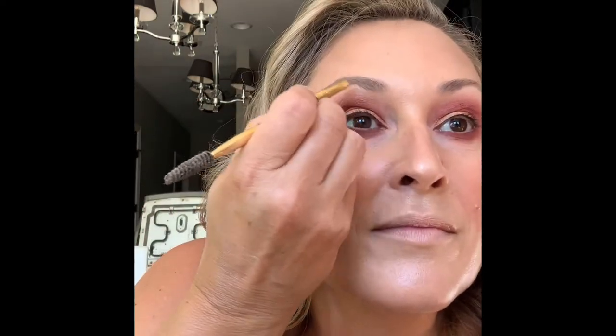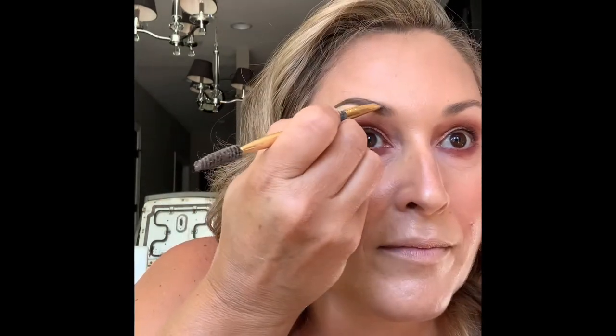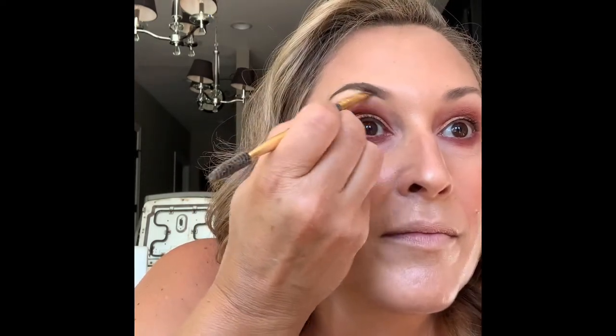Comb out your brows. This is MAC Brow Gel in True Brunette. Using an angled brush, I go along the bottom of my eyebrows following my natural shape, then fill in — darker on the outer tail and lighter toward the nose. Eyebrows are personal; I don't like the big full brows or the soap brow trend. My brows are pretty thin because I was in college in the 90s — we all over-plucked. I blame Drew Barrymore.